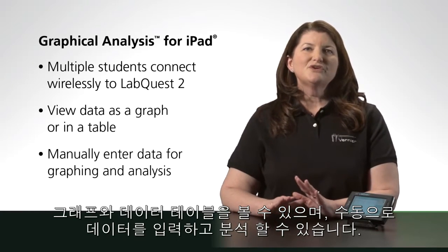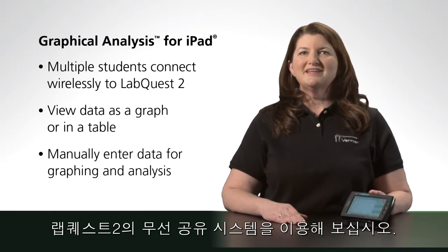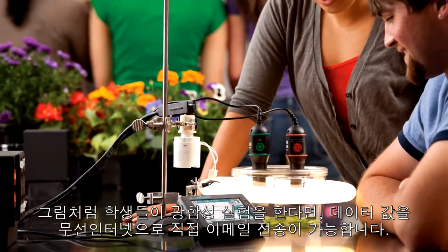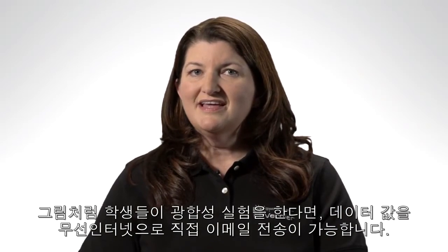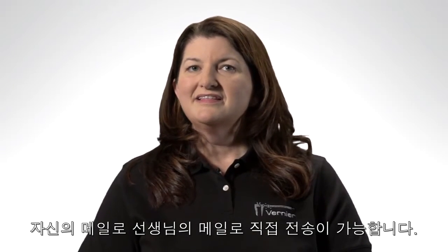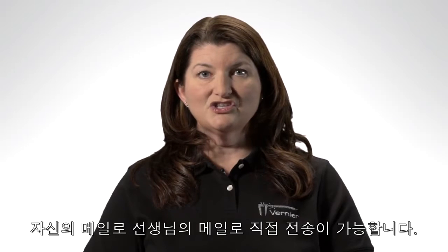What if you don't have iPads and your students don't have mobile devices available? Well, you can still take advantage of LabQuest 2's wireless networking. Let's say your biology students just collected photosynthesis data with a LabQuest 2 and a CO2 gas sensor — they can now send that data directly from LabQuest 2 to any email address. This means students can send data home for further independent analysis or directly to you, the instructor, for evaluation.